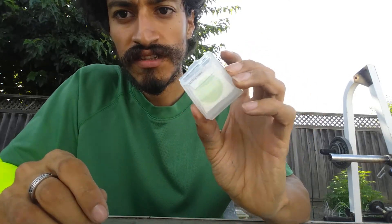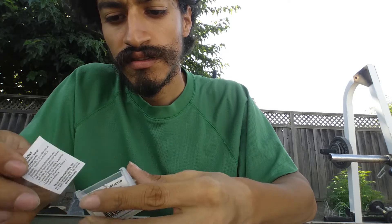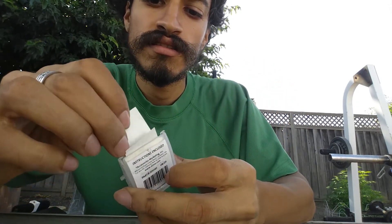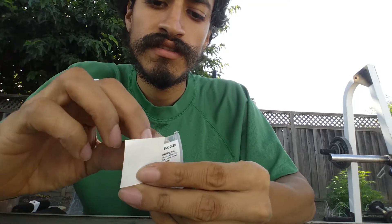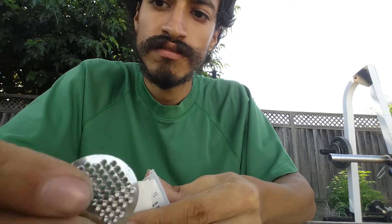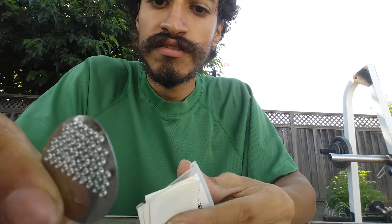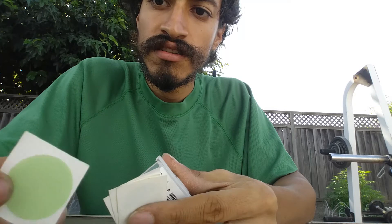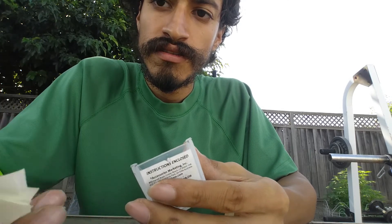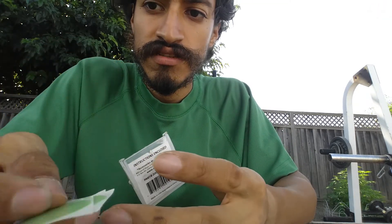These are the patches I use — they're called Scabs. It's a pre-glued patch, so you don't have to use cement or anything like that. You can use this to roughen up the spot where the puncture is, but all you really have to do is apply the patch — it works instantly. Usually about five of these work, but sometimes the hole is too big and you just have to replace the tube. But this is what I use — the Scabs.